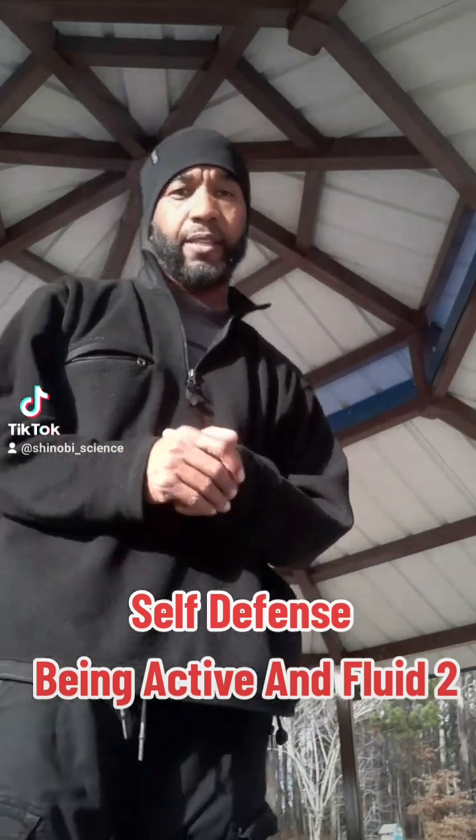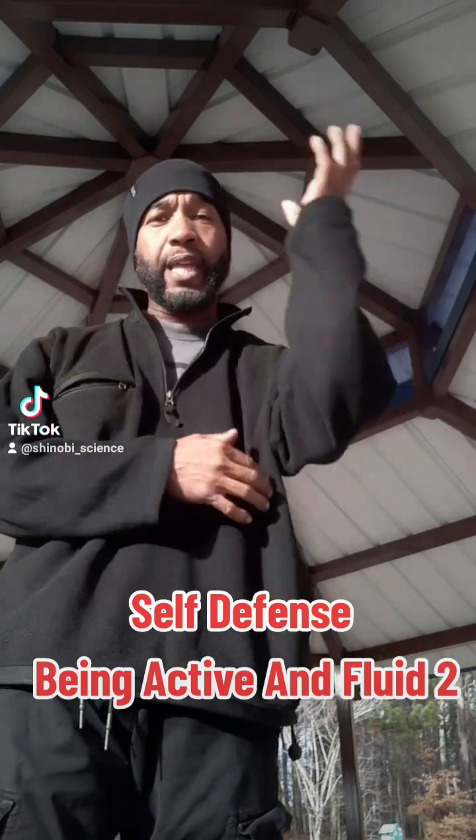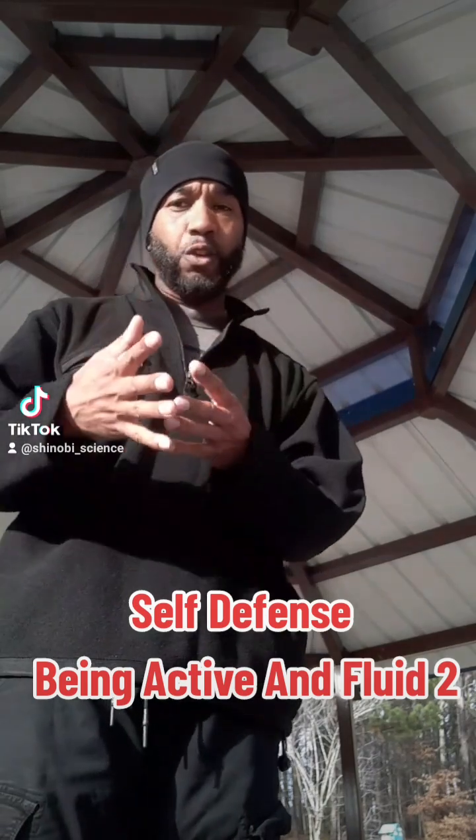All right, what's going on guys? Sensei Lewis again. This is one of the second techniques that we did that involves you being able to be active in your response — fluid and active in your response.